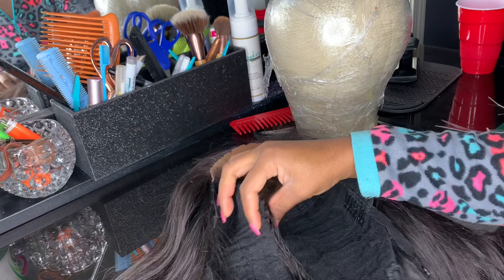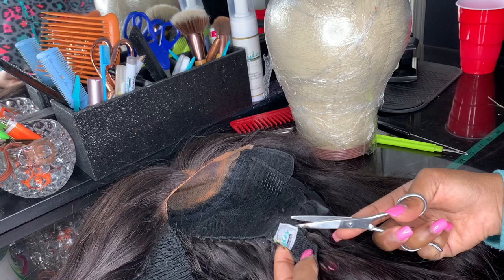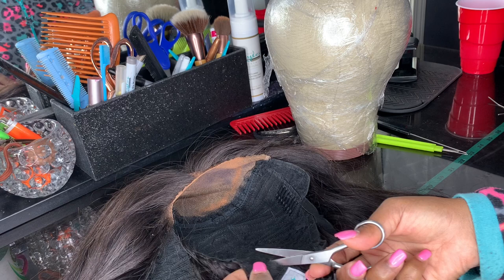I'm just measuring out to see what I want to take out from the other side and how much. There will be some hair that sheds because we are cutting the wefts, but it will be just fine in the end. Now I'm going to go ahead and cut out the other side — remember, we want it to form a V-tip; we don't want a big gap up towards the closure.